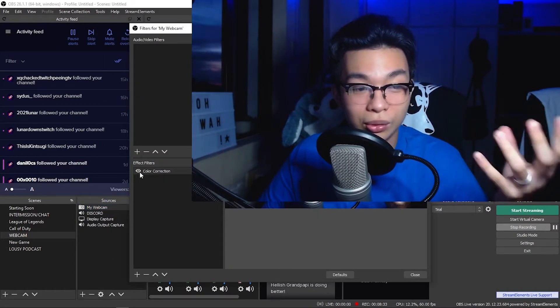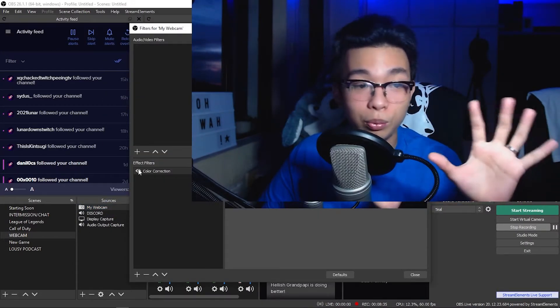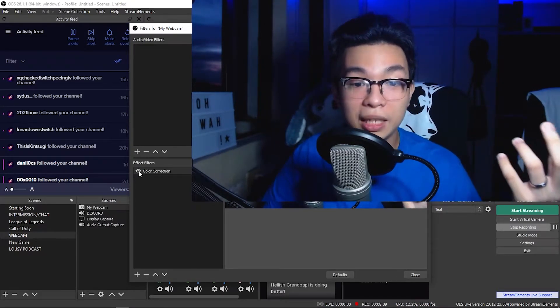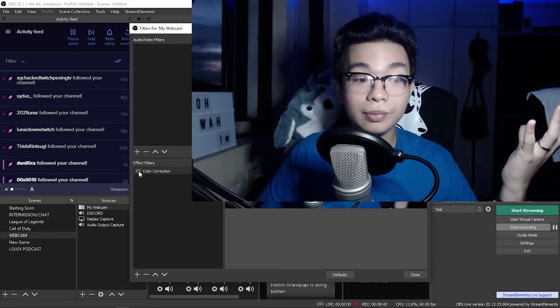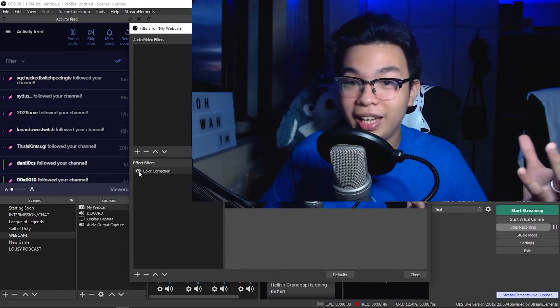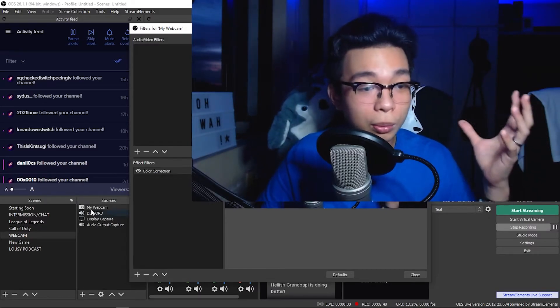If you still don't see the difference, I'll show you one more time without putting the webcam settings back to default. Basically it went from this to this — we're adding life to your C920 and adding smoothness. So please go double-check your settings.